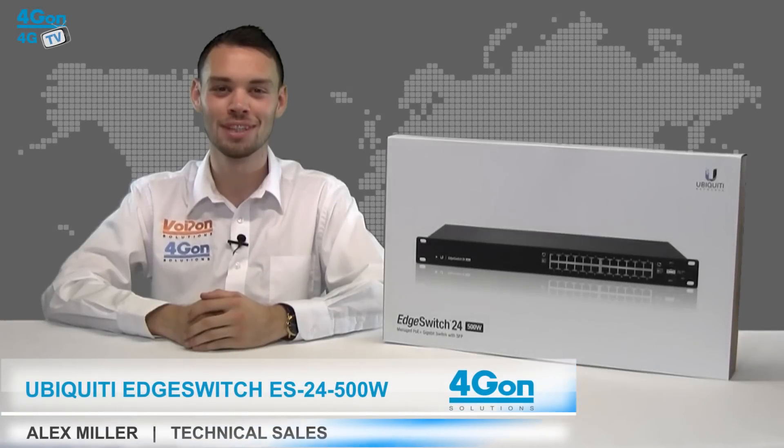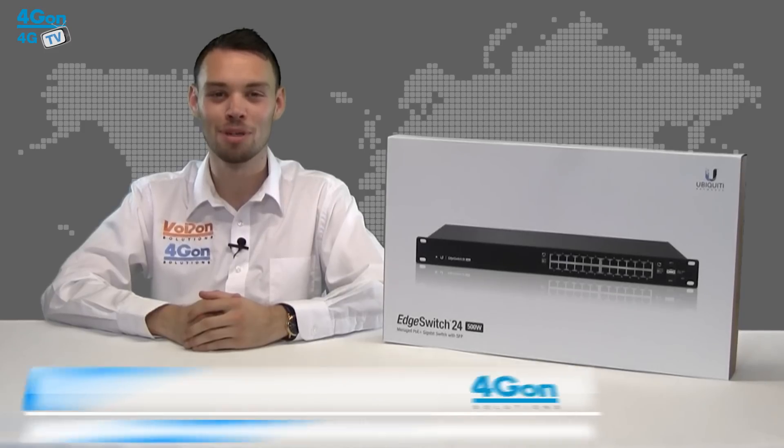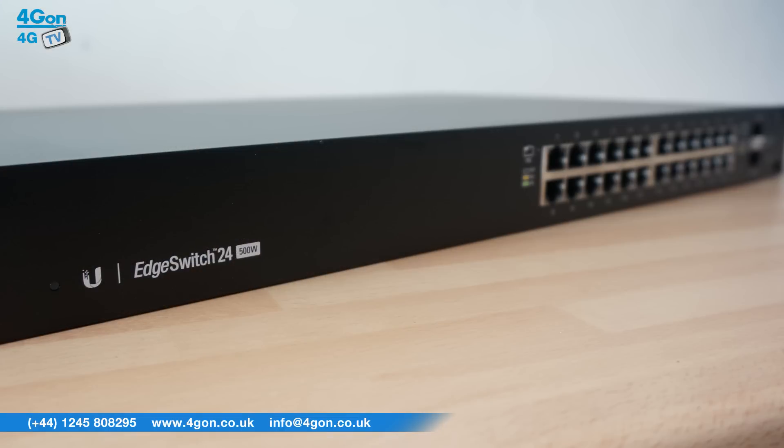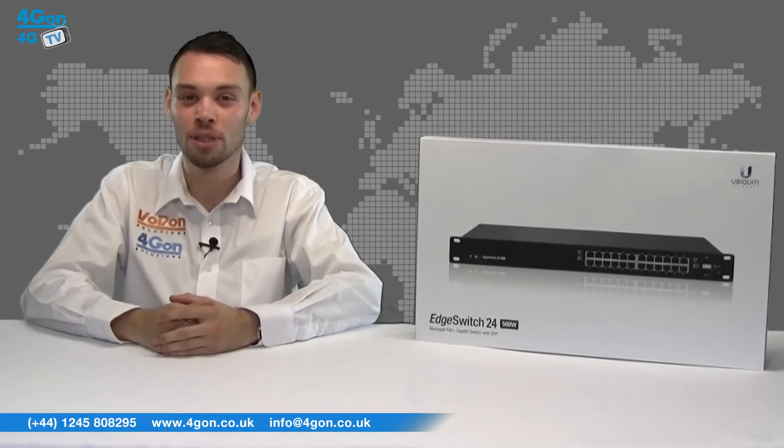Hello and welcome to 4GTV, 4G on Solutions video product review channel. I'm Alex Miller, part of the technical sales team at 4G on Solutions and our sister company Voipon, both leading distributors of communications equipment serving customers worldwide. Today we're going to take a look at the Ubiquiti Edge Switch ES24500, an advanced carrier class PoE switch. Let's get started.